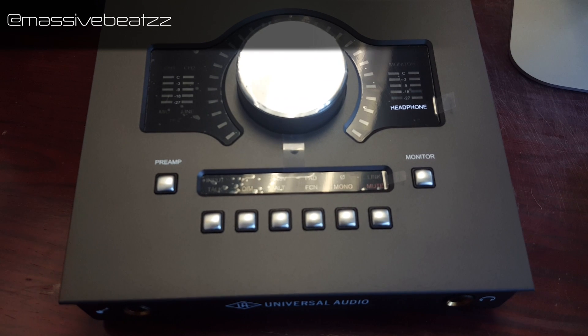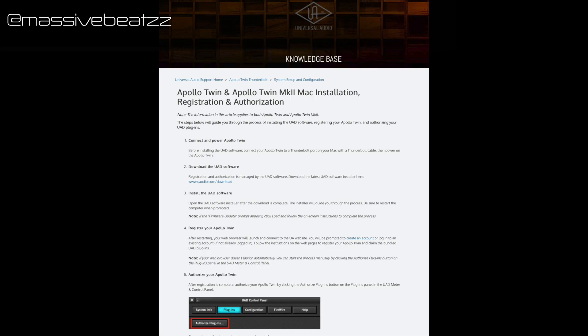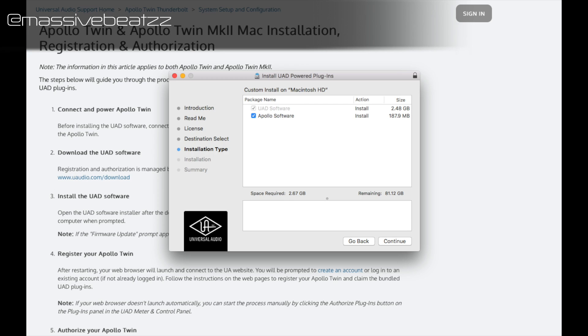Now let's go on to installing it — pretty straightforward. Hop onto the Universal Audio website. Step one is to connect and power it up; step two is to download the installer. It's a big download — almost 2.5 gigs — because they install every single plugin they have instead of letting you choose, which overcrowds the system.